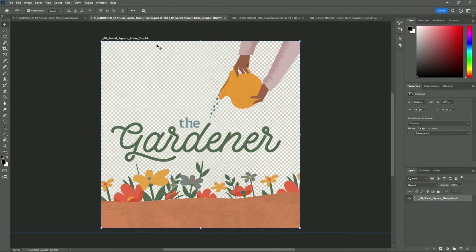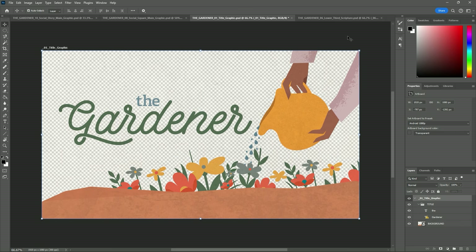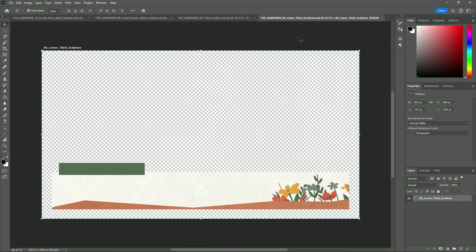Lastly, you are provided with an editable Photoshop file as well, so you can have the freedom to create other visual designs to display from your screens or printed material placed in the hands of your people on Easter or during your series.